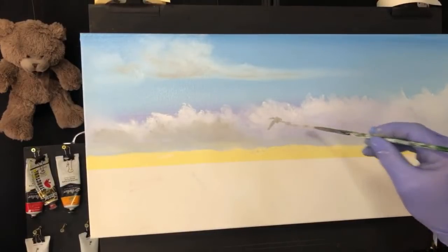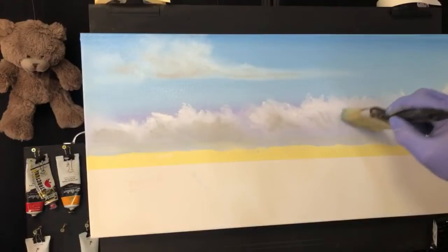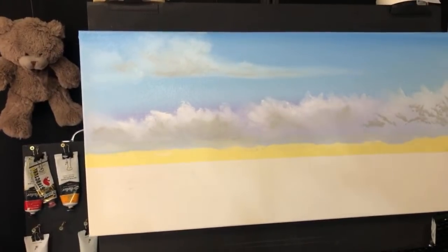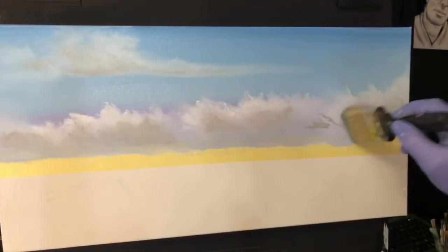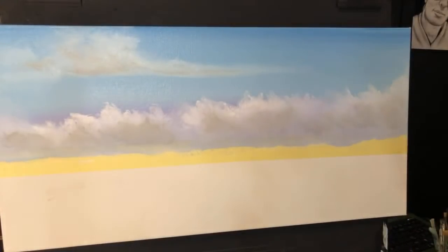Now we're going to get some more grey. We've got that magenta in there — it adds some real warmth to the sky. Now we're adding what I call 'the weather' — putting the weather in the clouds. You can see what I'm doing: I'm just pushing it within that white in an artistic way, so you don't see any deliberate hard brush edges. We want this to look reasonably realistic.